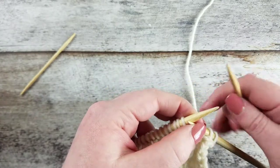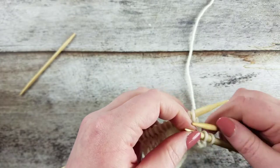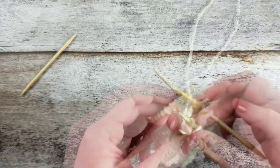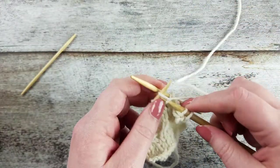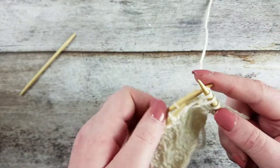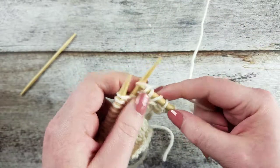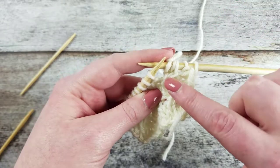To create the one-over-two right cross cable with a cable needle, slip the next two stitches purlwise to the cable needle and hold the cable needle to the back of the work. Knit the next stitch on the left needle, and then knit the two stitches from the cable needle. This creates a three-stitch cable where one knit stitch crosses over two knit stitches upwards and to the right.